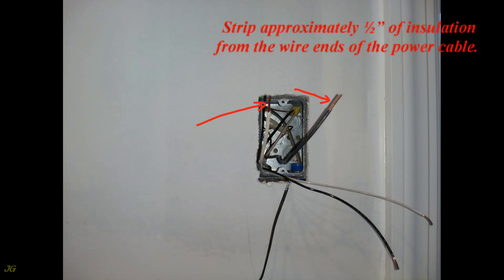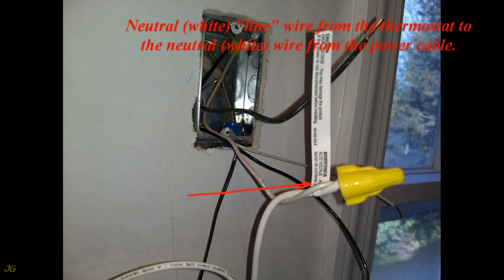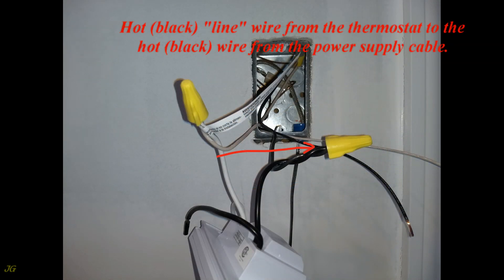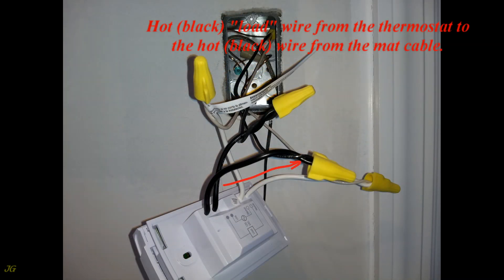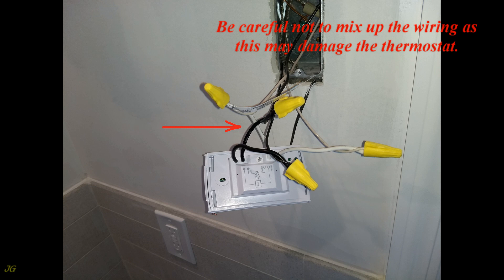Strip approximately half inch of insulation from the wire ends of the power cable. Using wire nuts, connect the wires as follows: neutral white line wire from the thermostat to the neutral white wire from the power cable; hot black line wire from the thermostat to the hot black wire from the power supply cable; neutral white load wire from the thermostat to the neutral white wire from the mat cable; hot black load wire from the thermostat to the hot black wire from the mat cable. Be careful not to mix up the wiring, as this may damage the thermostat.